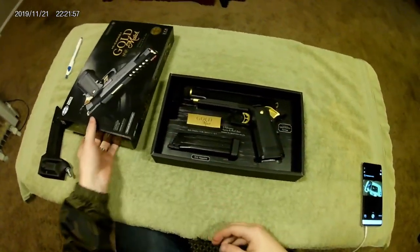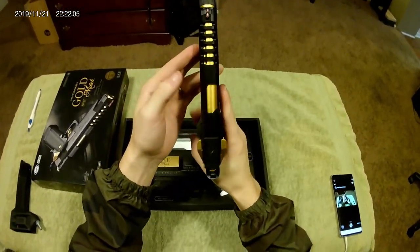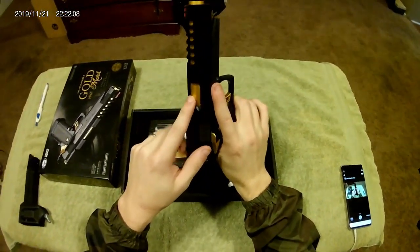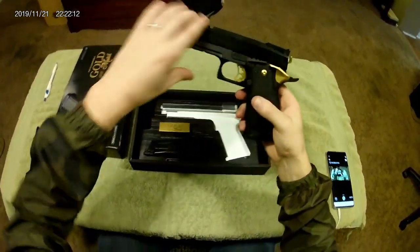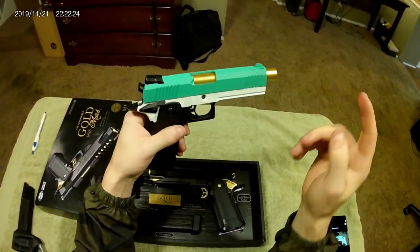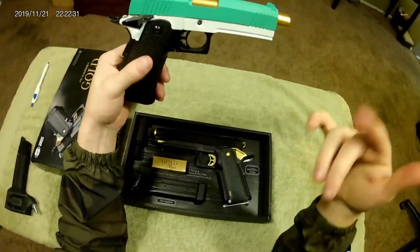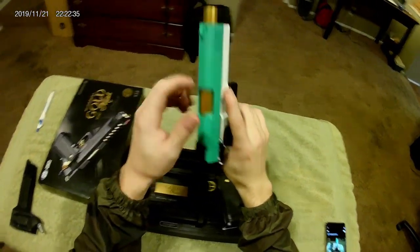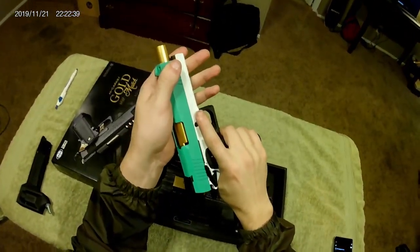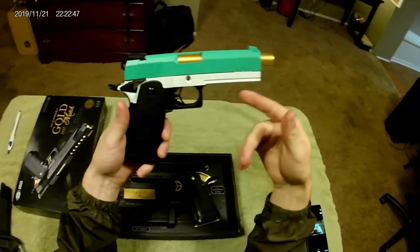Right off the bat you can tell there's no orange tip and it almost looks completely stock, but this outer barrel is completely aluminum, not plastic like the original. I actually put the plastic barrel on my JAG Arms over here — that's the JAG Arms 4.3, a little different color because I spray painted it neon green and white, which were going to be our team colors before we decided on black and gold for His Culture.